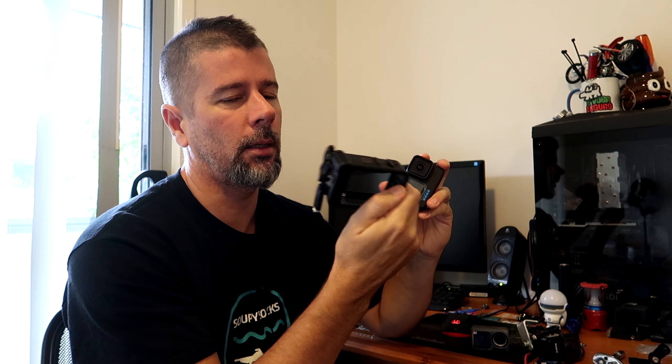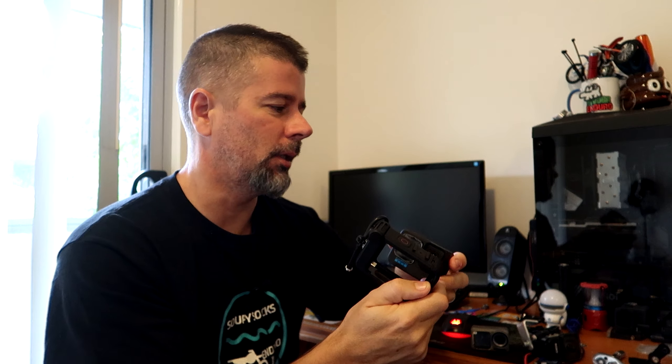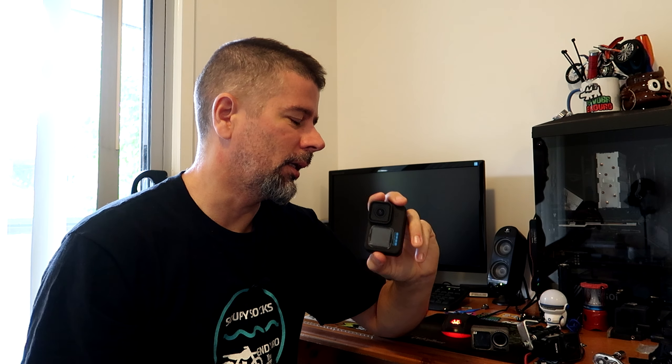In our experience, when you start adding things like media mod, microphone adapter, or trying to charge the GoPro on the go, that's when you start getting the issues. I would hope that they'd been fixed in this version, but to be honest, we're still having problems with that stuff.